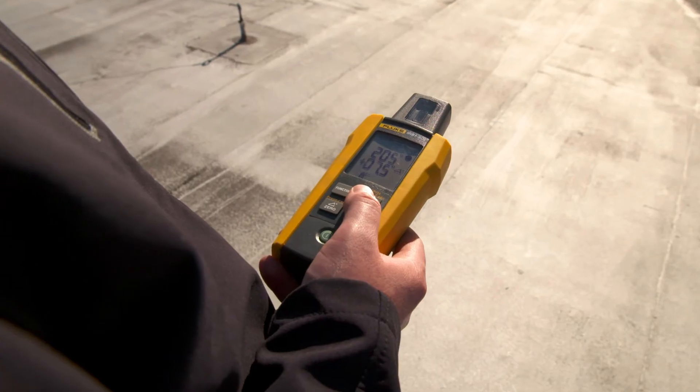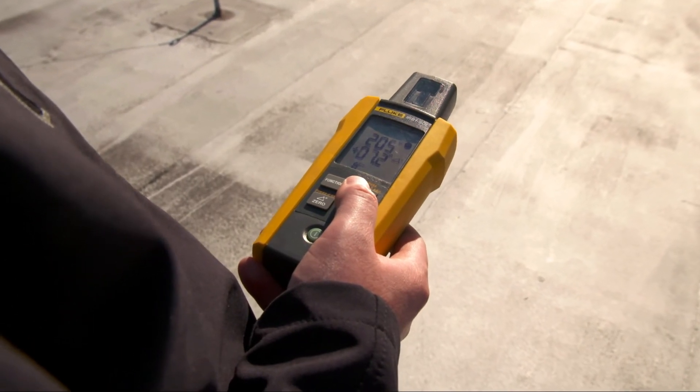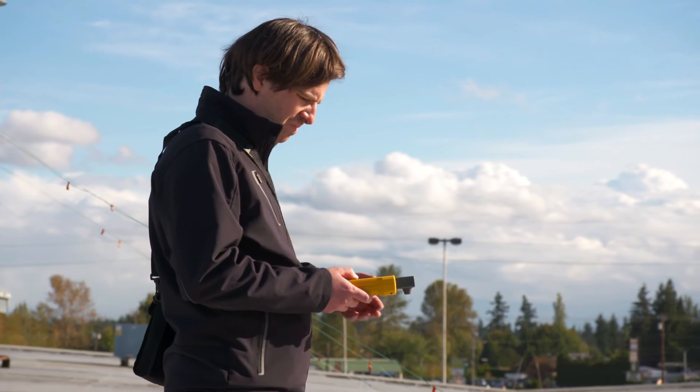Position the meter away from the panel and any other metal objects, with the tip of the meter facing in the same direction as the panel. Confirm your compass reading.